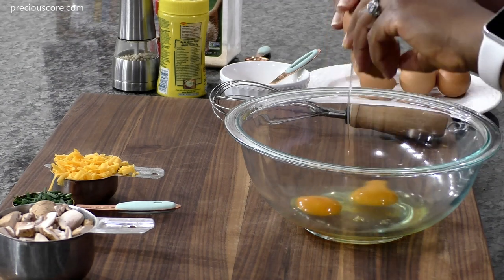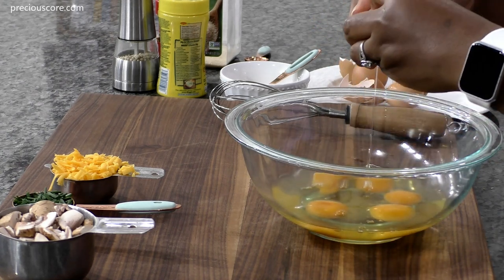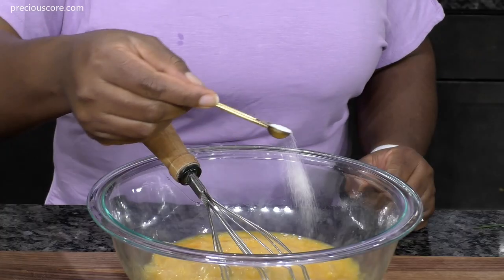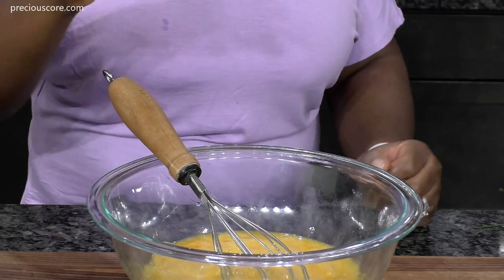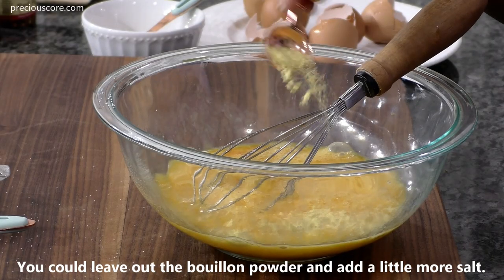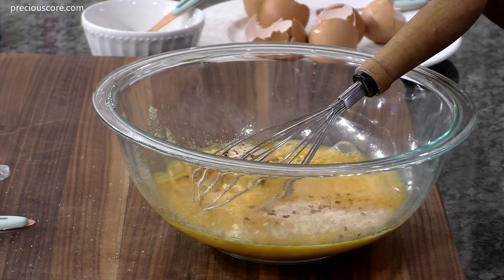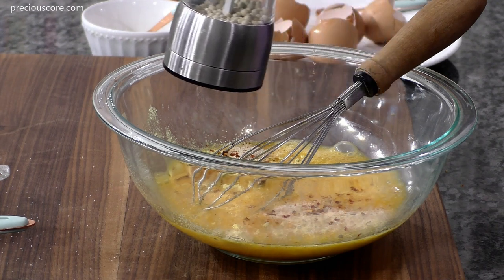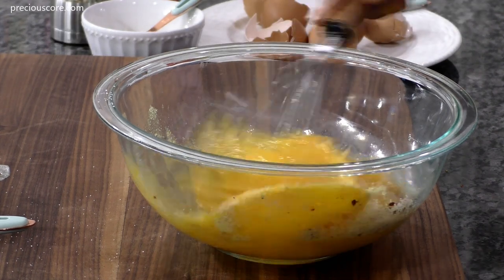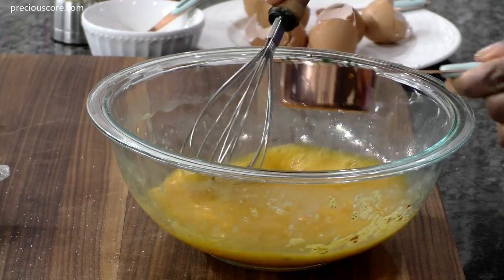Meanwhile, crack six large eggs into a medium mixing bowl. Mix the eggs to combine, then add a quarter teaspoon of salt and a teaspoon of chicken bouillon powder. Also add a teaspoon of onion powder or onion granules, a quarter teaspoon of pepper flakes for heat if you like — that's totally optional — then add some white pepper or black pepper. Whisk everything together to combine, then add in the chopped chives and whisk again.